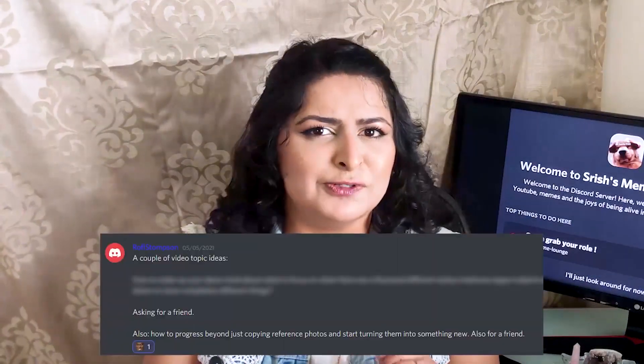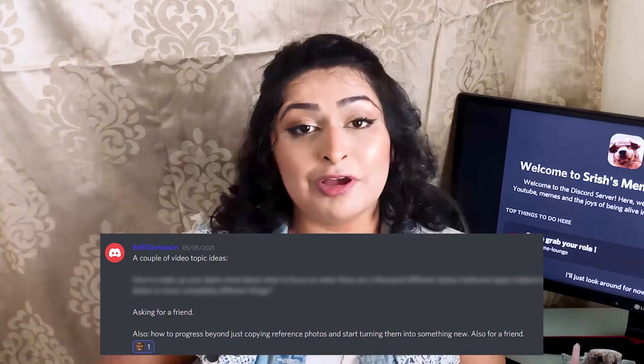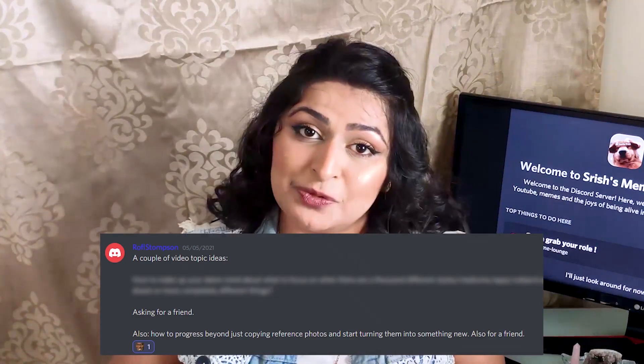Today's video was requested by one of our Discord server members, Ruffles Thompson, who asked if I could make a video on how you can go beyond just doing photo studies and start making some original paintings from your imagination. This is personally one of the biggest, most recent hurdles I've had to face in my art journey. I realized there was just no way I could fit all of this into one video, so this is going to be a two-parter.